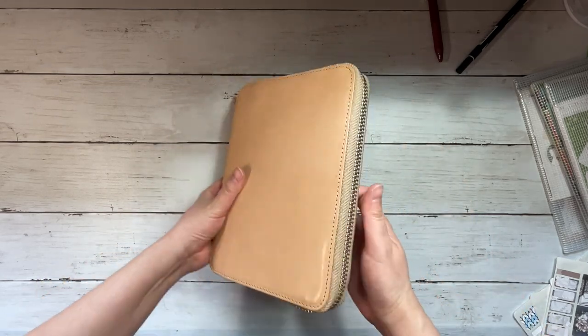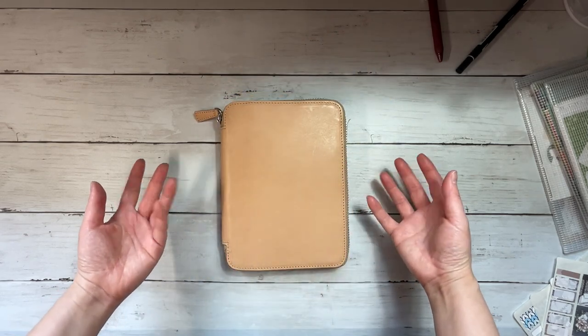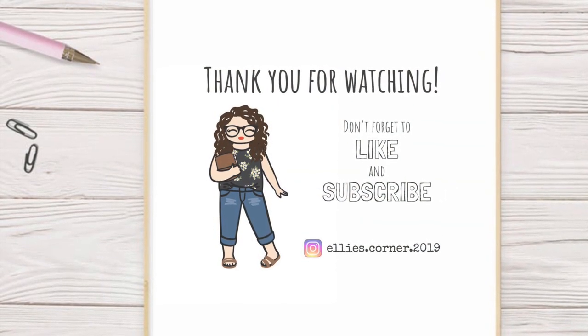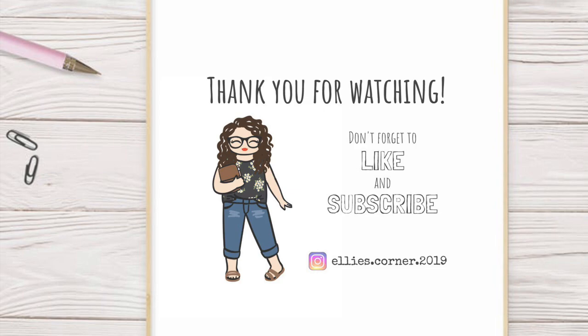I hope you guys enjoyed this video. I'd love to know if you would like to see more monthly setups like this. I know it's not as in-depth as my bullet journal setups, but I still had fun filming it. If you enjoyed this video, please feel free to like and subscribe. Thank you so much for watching, and I'll see you next time.